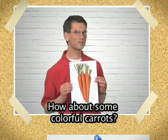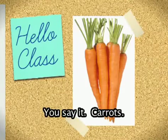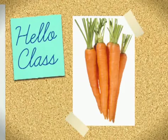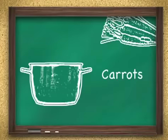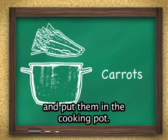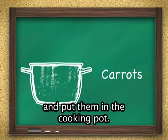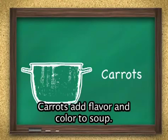How about some colorful carrots? Say carrots. Carrots. You say it. Carrots. Say it again. Carrots. Peel the carrots, chop the carrots, and put them in the cooking pot. Carrots add flavor and color to soup.